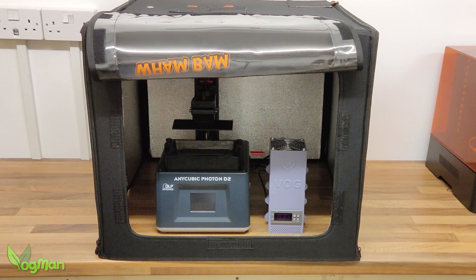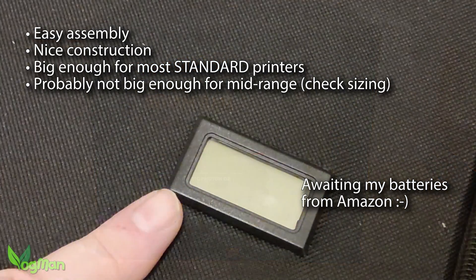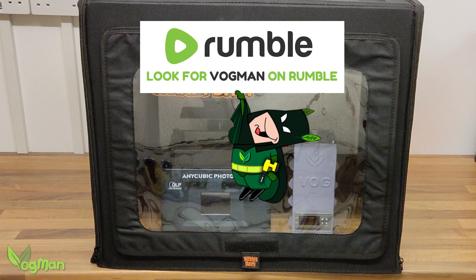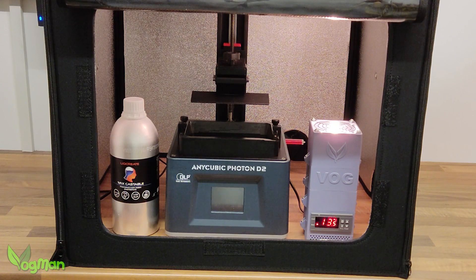Sure enough, it arrived safely and it's every bit as good as I'd hoped. It even has a little thermometer of its own. The only drawback is the clear panel at the front, which could potentially let in stray UV light, though you can of course buy flexible UV resistant sheeting. Alternatively, you could just blank it off with paper or tape. So in the hotbox, my D2 got cosy with my heater and the bottle of resin.